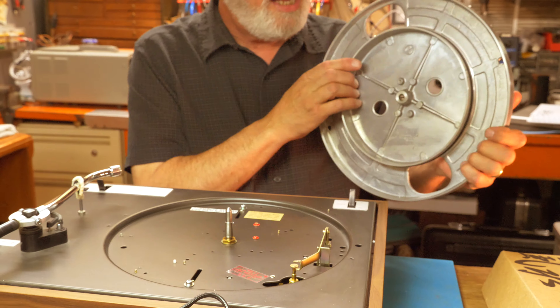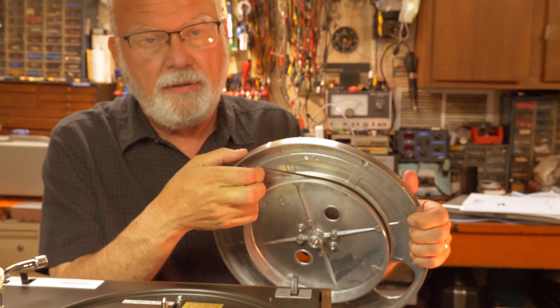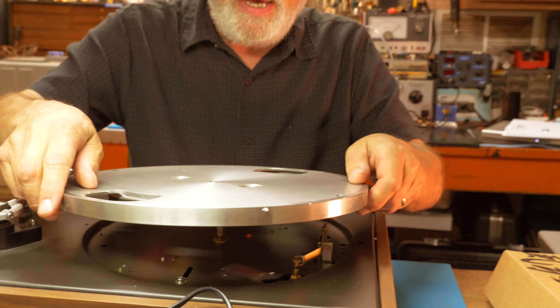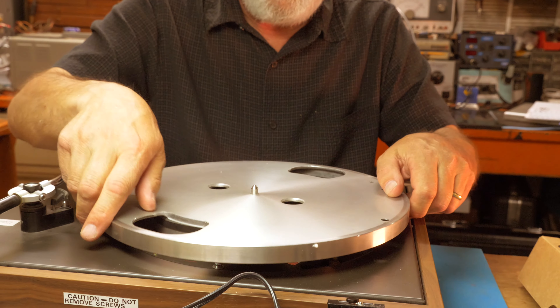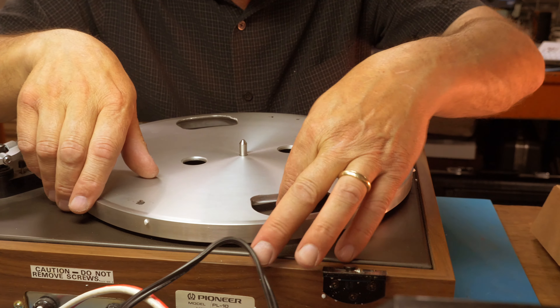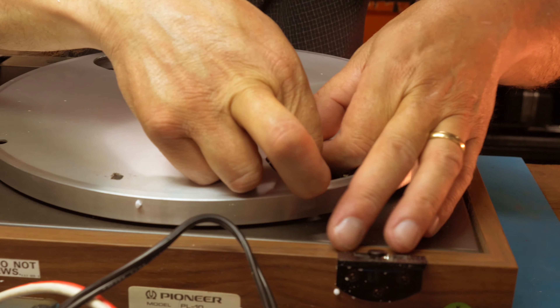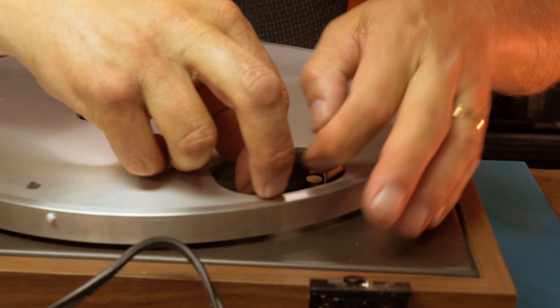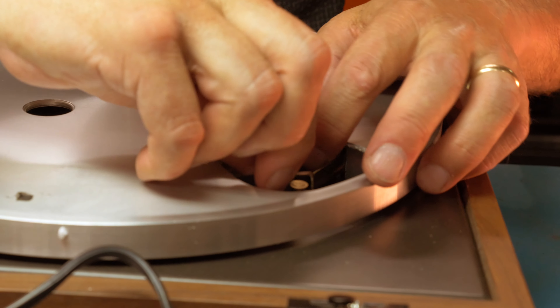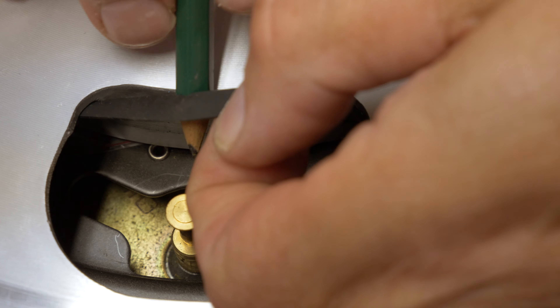Next we're gonna install the platter. The first part of installing the platter is to remove the two transport screws that we put in to hold everything together so it doesn't bounce around when it's being transported. I just stick them in a random hole here for storage, so when you go to move it again you can tighten things down. This is just a common Phillips head screwdriver.